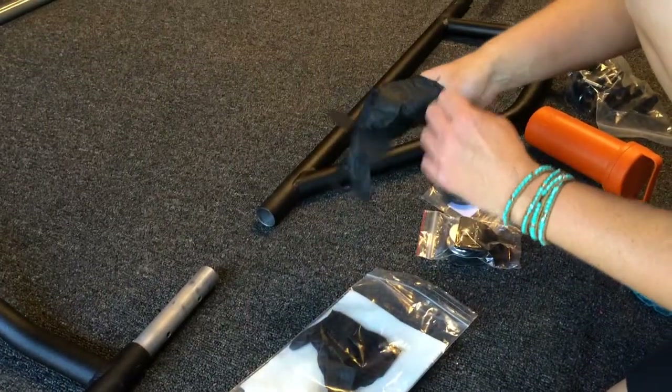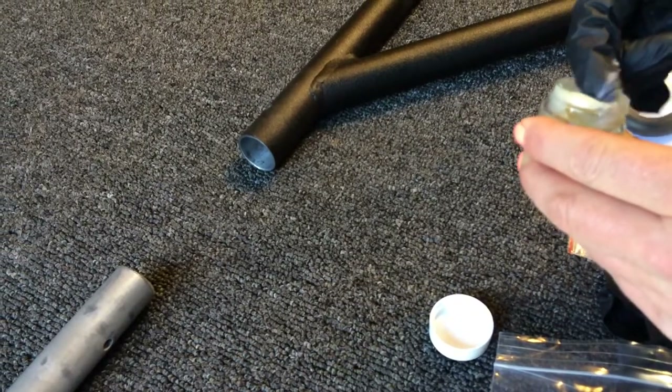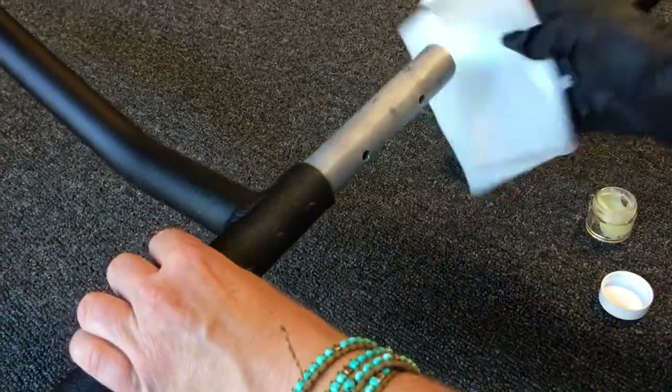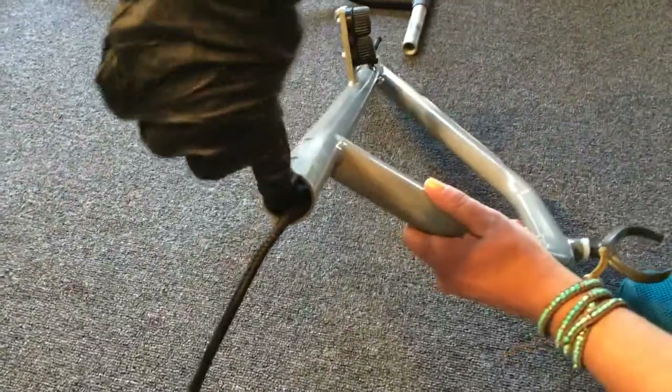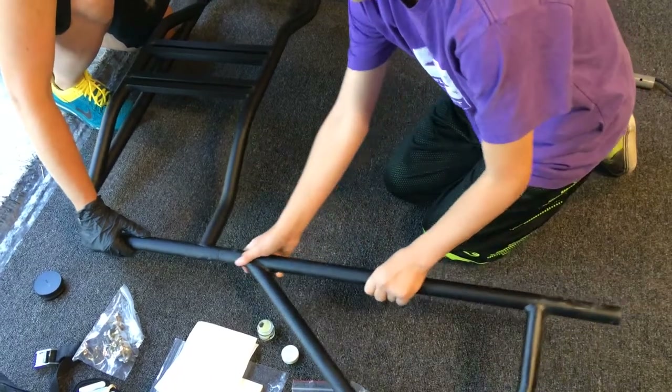Inspect each piece and make sure there are no burrs inside the tubing. Then locate your gloves and your lubrication. You want to put a thin layer of this lubricant on the connection points — get it on there nice and thoroughly, and wipe any excess off.